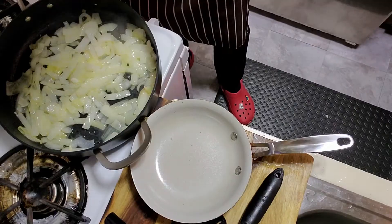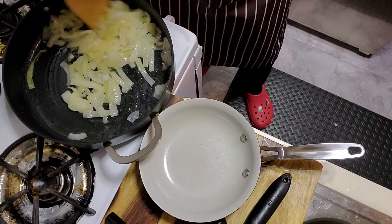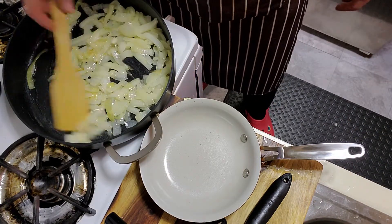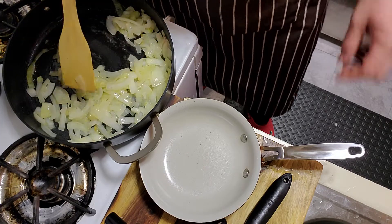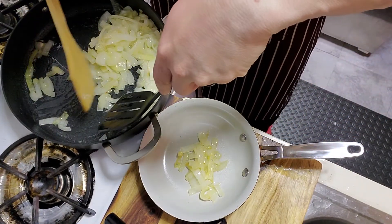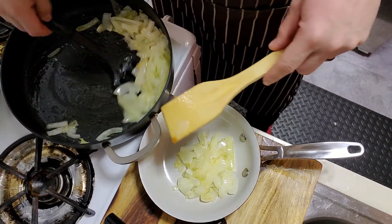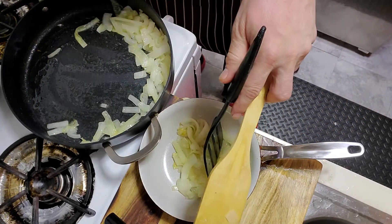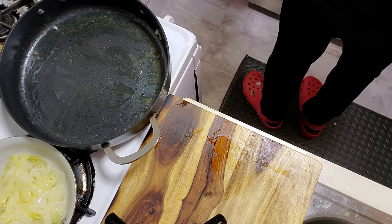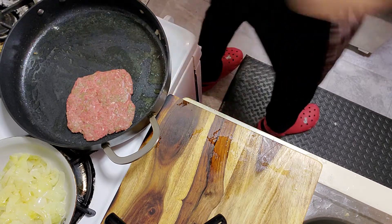My onions have turned translucent — they're nice and soft, broken down. I don't want to burn them so I'm going to take them out in a couple minutes. I'm going to put them in a pan here. I want to keep the flavor in the cooking pan so I can cook my patties in there — in the same pan that has the grease and onion flavor.